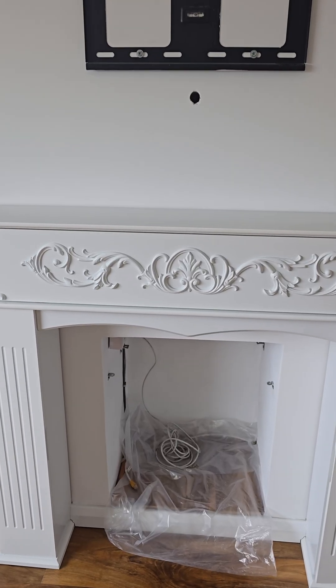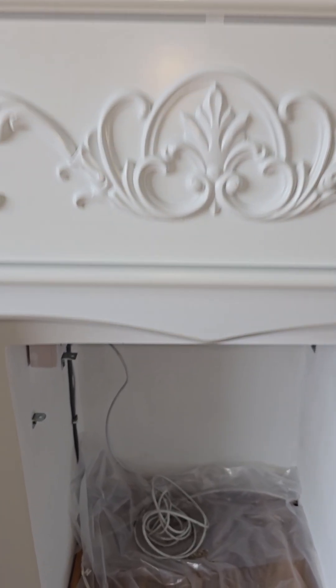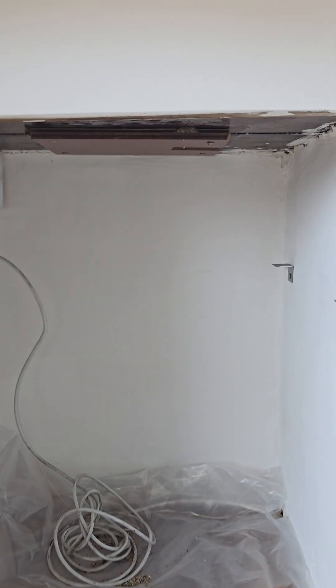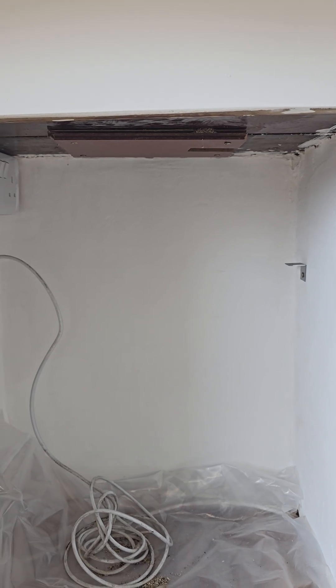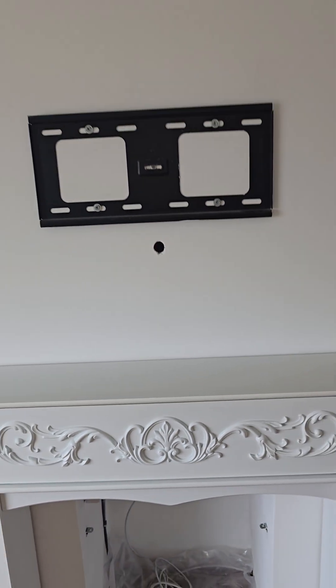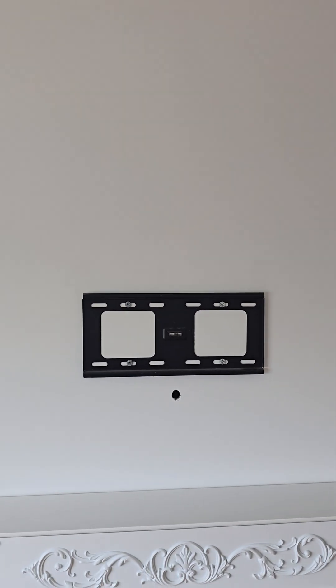This would have once been a working fire, but unfortunately it can no longer be a working fire because you've got sockets fitted. That's why that block of wood is there — to block the chimney. I imagine this socket is for the TV because there's no power on this wall and there's the TV bracket.